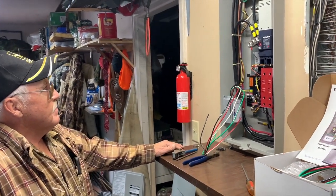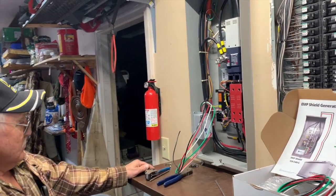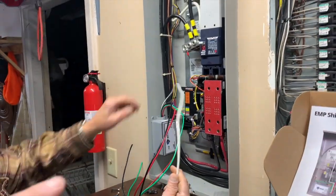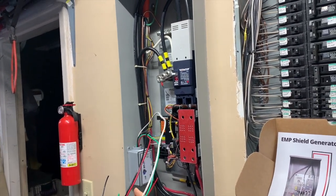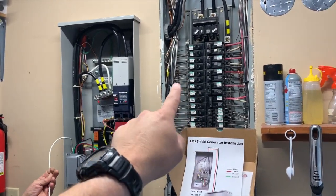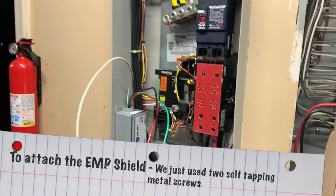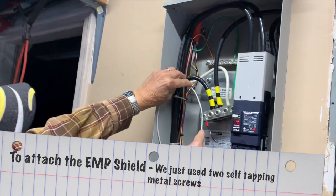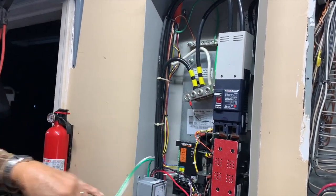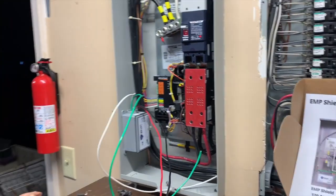Gary has a solid understanding of electricity and felt it was a pretty good thing to do. This is a unit specifically designed to work with a Generac whole-house generator. We've got two panels here — the panel on the left is the Generac panel and the panel on the right is the house panel. The neutral hooks into the neutral bar, green is your ground, and the red and black leads go back to the Generac unit — all hooked up into the transfer switch for good protection.